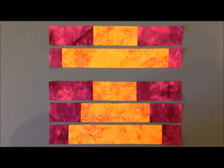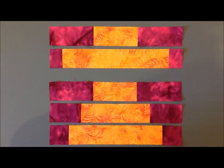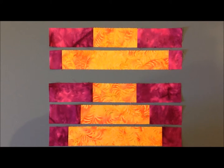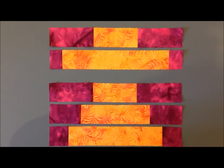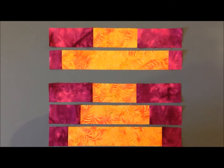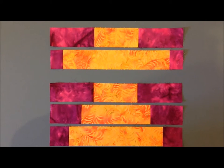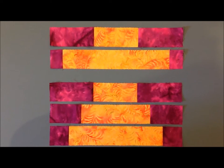Rows three and four, and then six, seven, and eight are all sewn in the same manner. You have the birdhouse fabric and then your background pieces. Just make sure when you sew all the pieces together you put the right sizes together. It has to equal ten and a half inches unfinished for each strip.